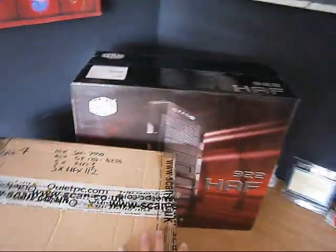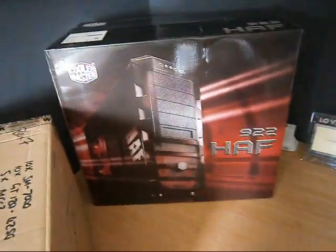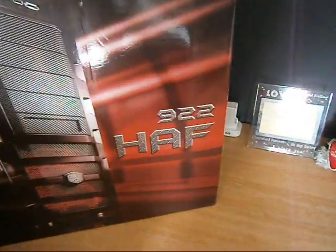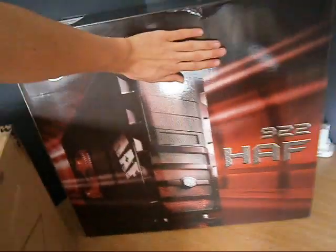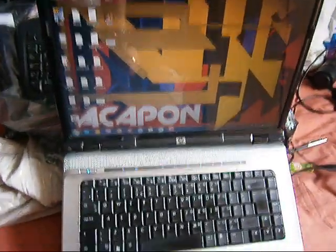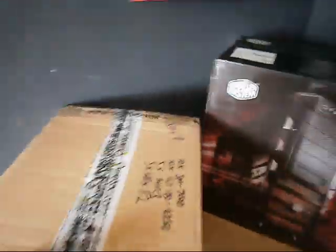I didn't realize how big the half Xbox was — the half 922. It is huge. My hand, the box, and my old laptop that I've been using, which is now dead. Well, it still works, but you know. Pretty shizzle.